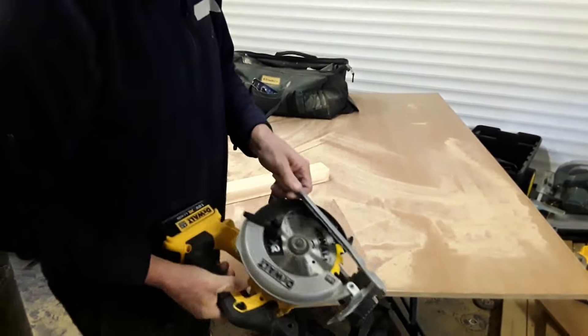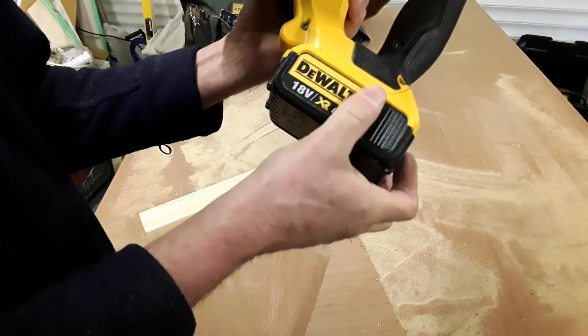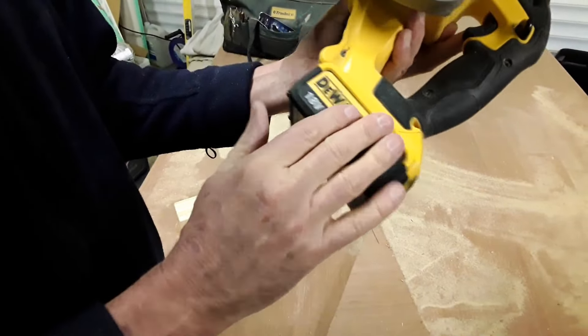I'm using this on a 4Ah battery. You can get 5Ah or 6Ah, but the cost of those is actually unbelievable, which is why I run these. The best way to purchase these is as bare units — don't buy a kit, because inevitably they all end up in a box anyway.